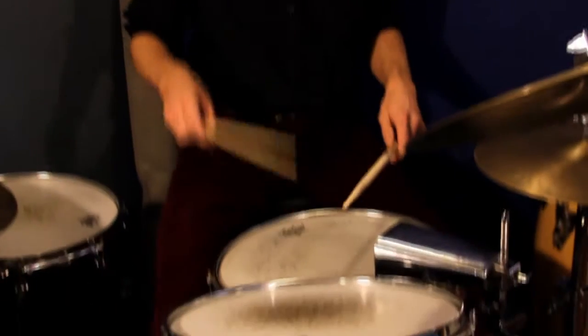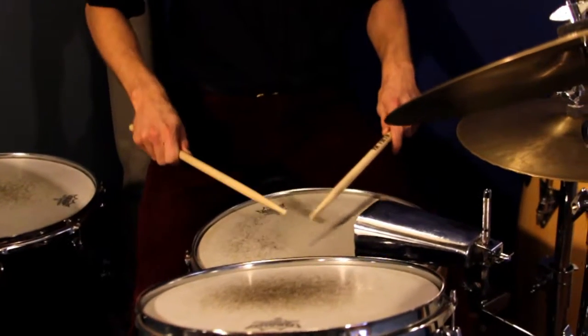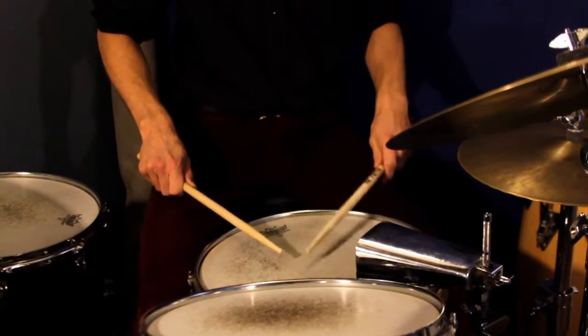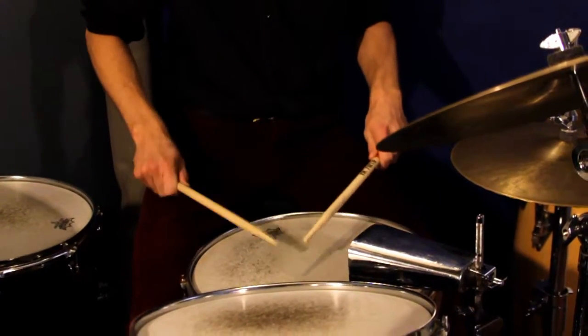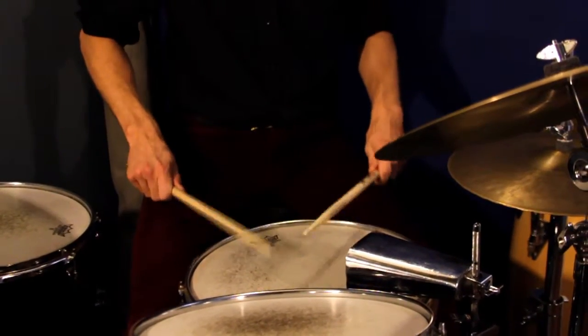Let me give you an example. Alright, now that's all taking place on the snare drum. Some fun stuff to do with the paradiddle is apply it to the rest of the drum kit. We've got toms, we've got cymbals to mess with, so check out some examples you can do with that.